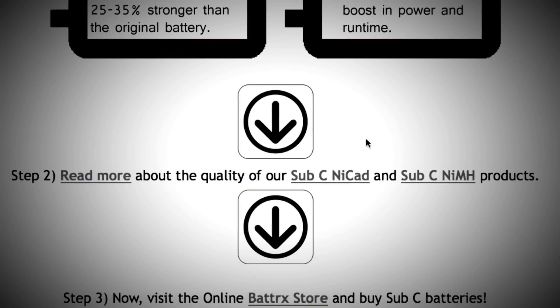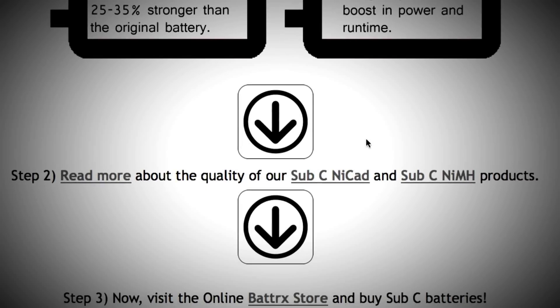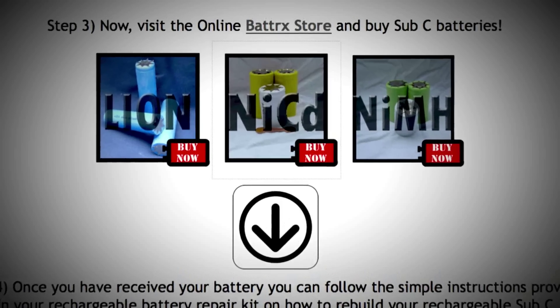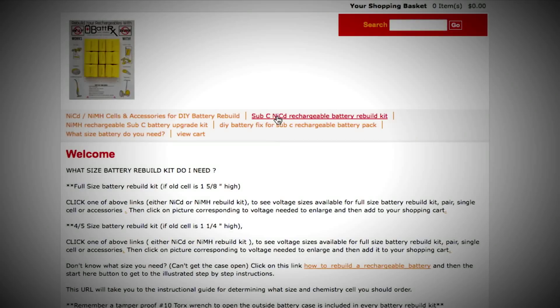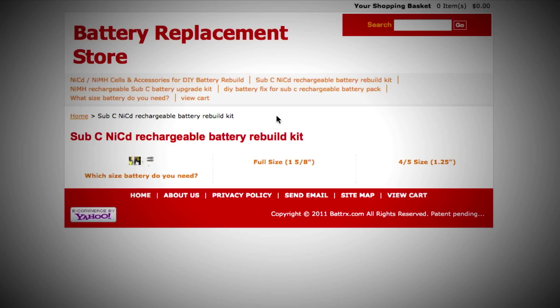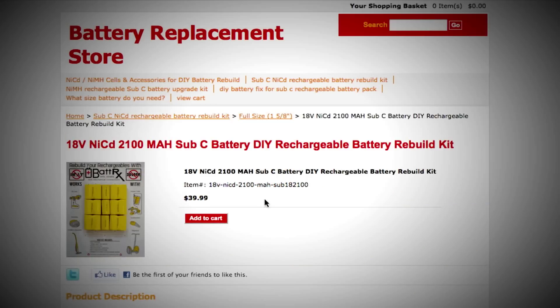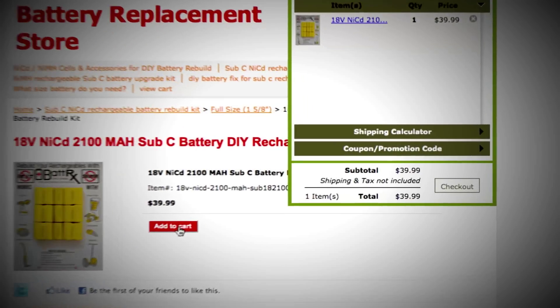At the next portion of the page, click on either nickel cadmium or nickel metal hydride. Let's assume you need an 18 volt nickel cadmium — click here. This will take you to a page with four categories; we are looking for the rechargeable battery repair kit. Click on full size. This takes you to a page with different available voltages — click on yours and add it to your cart. Now you can either check out or continue shopping.